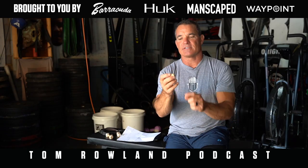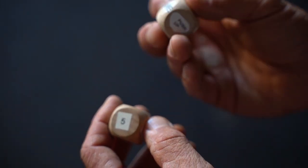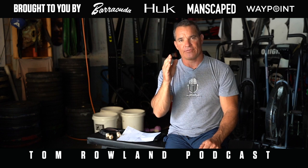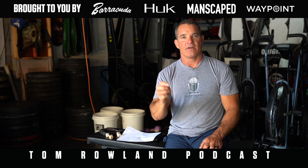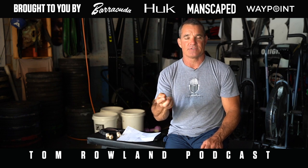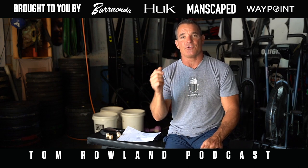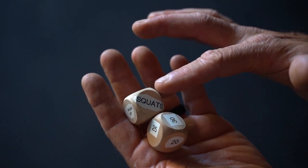What I can do with these is set each side of one die as an exercise, and each side of the other as a number, then roll the dice. I can decide that when I'm on the road, I'll wake up in the morning and have 30 minutes for my workout. All I have to do is grab these dice and go down to the parking lot. I grab a towel and the dice, set the clock for 30 minutes, roll them, and whatever comes up — that's the exercise and the reps I'm going to do.